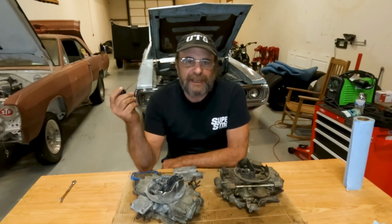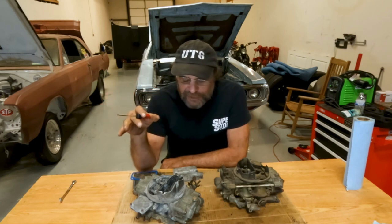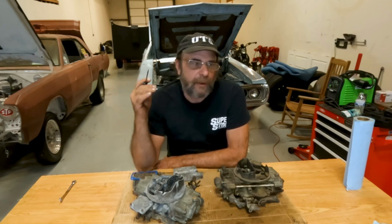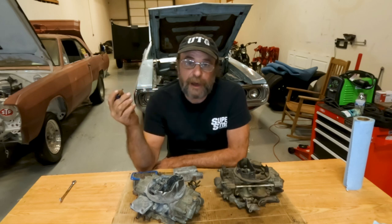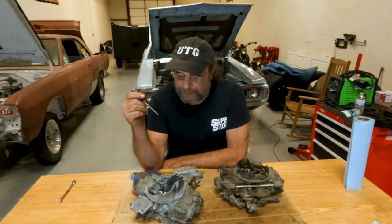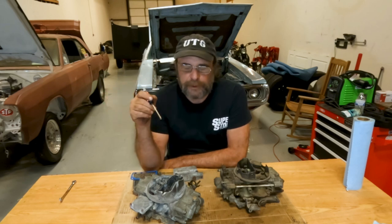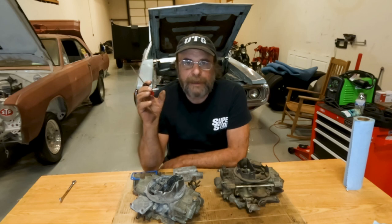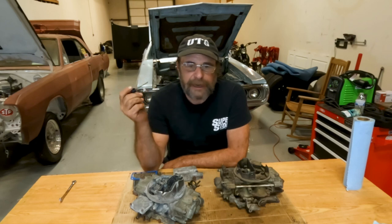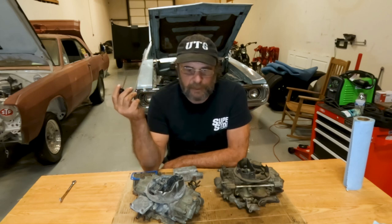I know I said it was gonna be five days before I did another carburetor video and it's only been three, but after this weekend I felt I had to do this because this is a very common thing. It happens to all Holley carburetors at one time or another. You don't have this with Carters or Edelbrock's — they don't have all of those o-rings inside. I can't think of a single o-ring inside one of those carburetors.